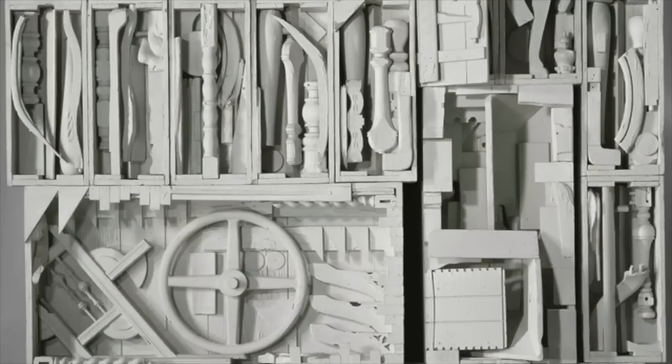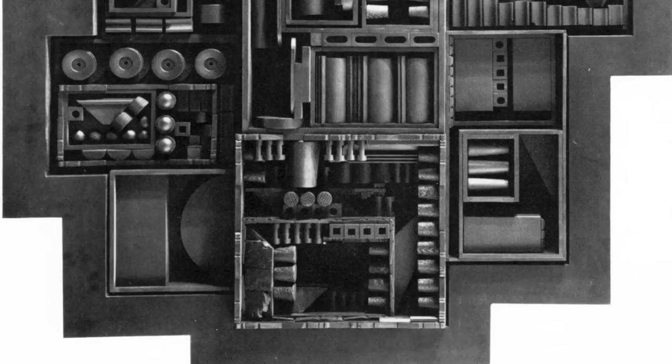These sculptures are called assemblages. She unified her assemblages using black or white paint, concealing each individual object.